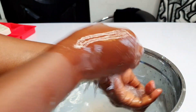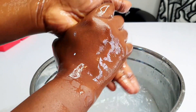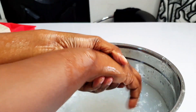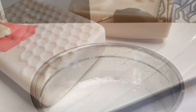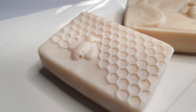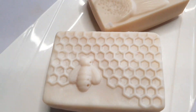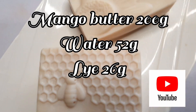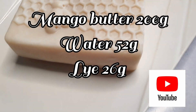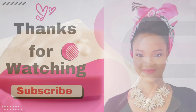So there you have it for your mango butter. I'm so sorry this series has taken this long. We will be bringing up the next series this week too, so we can round up this one-oil soap series. Stay tuned — this week we'll be dropping another one. Please guys, subscribe, like, share this video, and comment. Thank you so much for watching. Until I come your way in the next video, happy soaping.